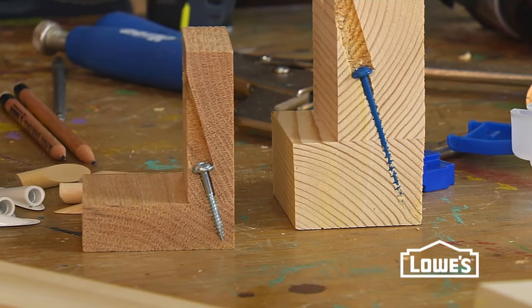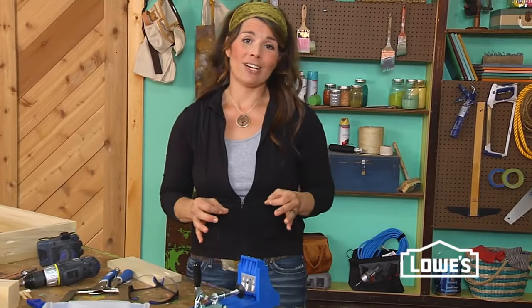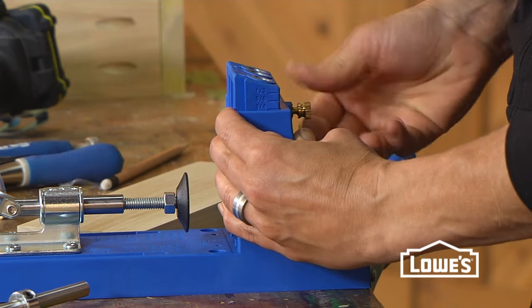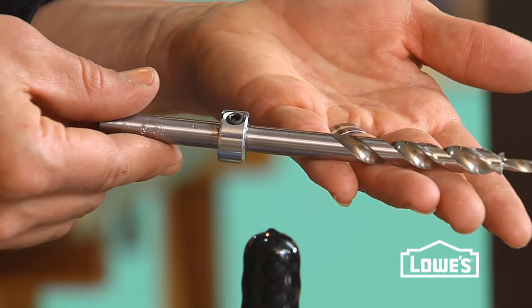A pocket hole is an angled hole drilled into one board that you drive a screw through into another board. The pocket hole jig makes drilling the angled hole easy. The guides are all adjustable for the thickness of the material you're working with, and this special pocket hole bit has a stop collar which is also adjustable for the depth of your hole.